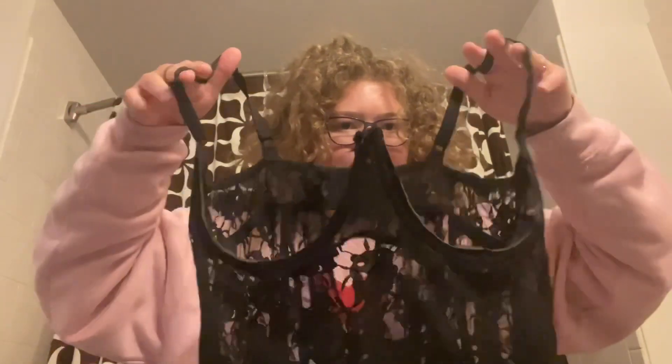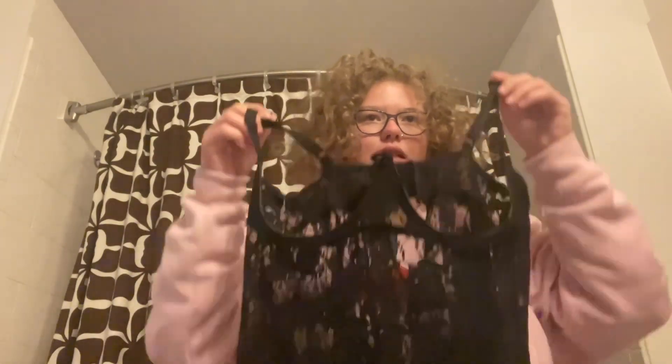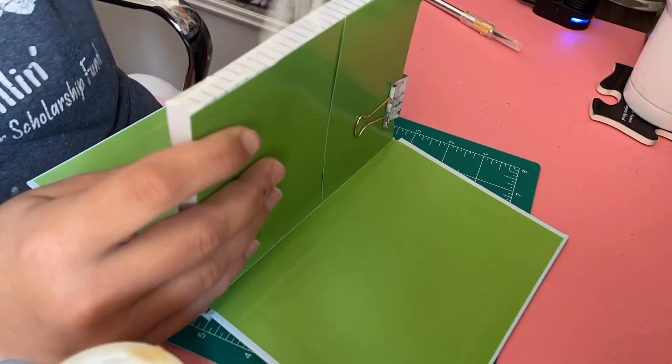Now you can see it a lot more clearly. I haven't tried it on since cutting the cups off, but I think I'm really going to love it — it still has the beautiful flowy detail. Let's try it on. Just like I suspected, I love how this turns out! It really gives me like Maddie Drawsbeck vibes — if you watch her, then you know.